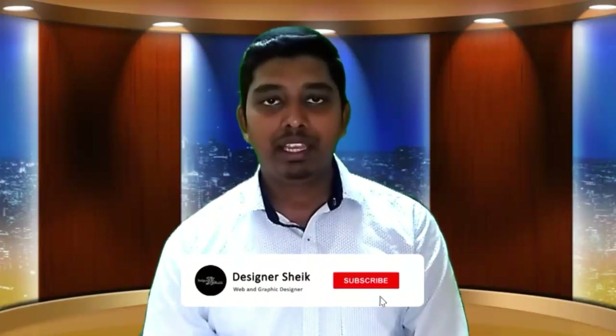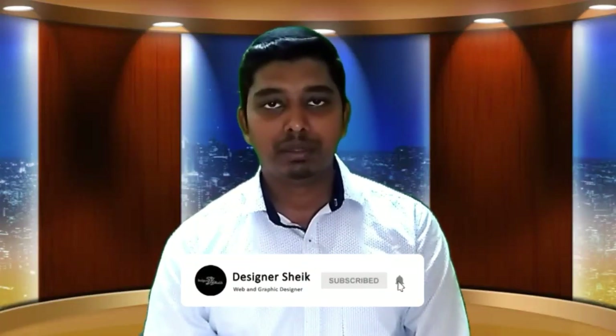Welcome to my YouTube channel. If you come to my YouTube channel, click on the subscribe button and click on the bell. If you like this video, please give a notification to you.